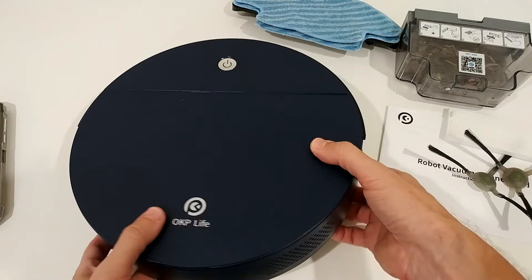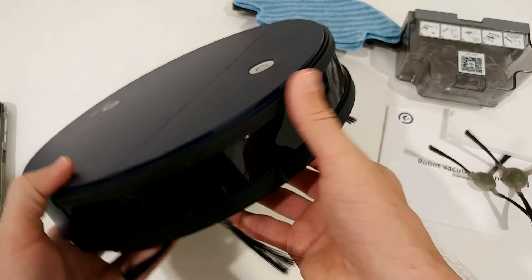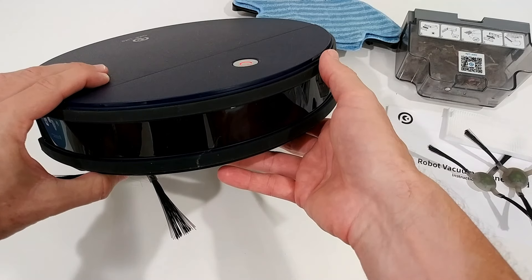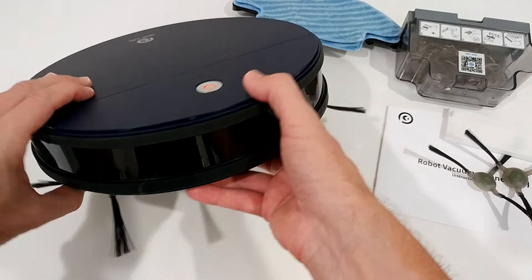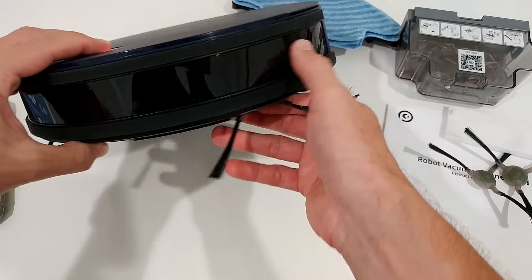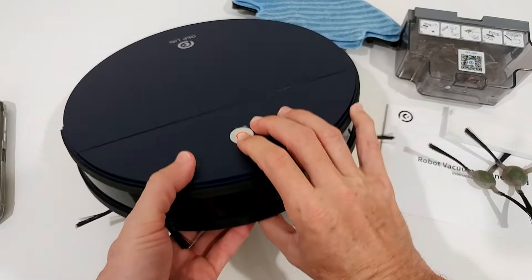Of course, it doesn't have the number of sensors a high-priced device has. There are also some sensors built into the front area.